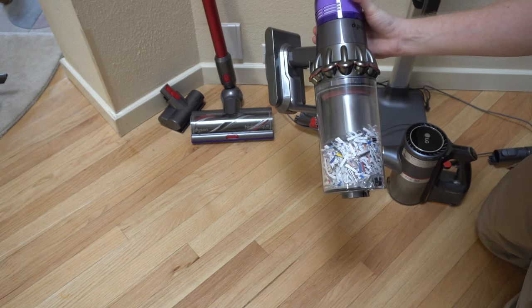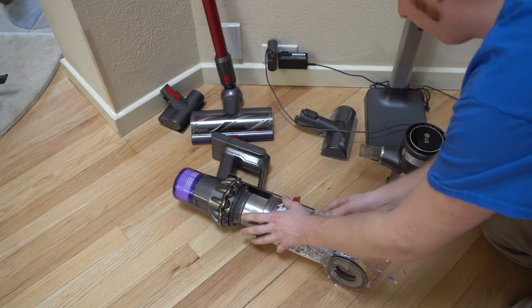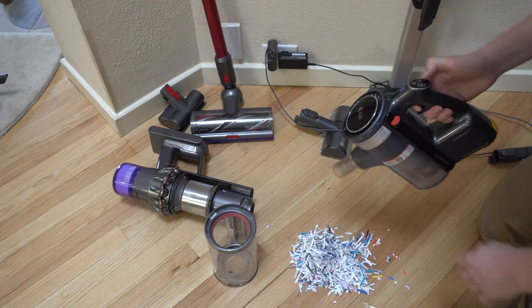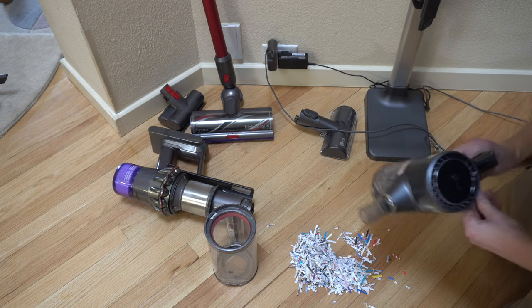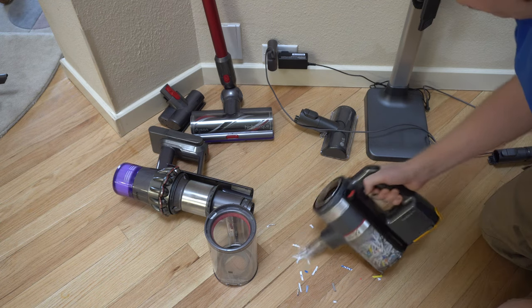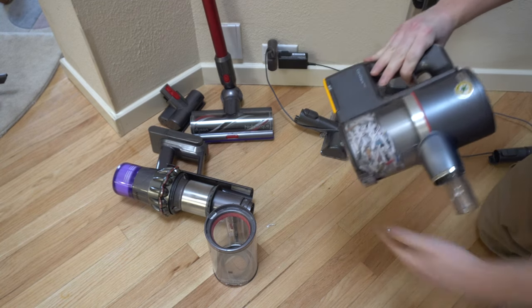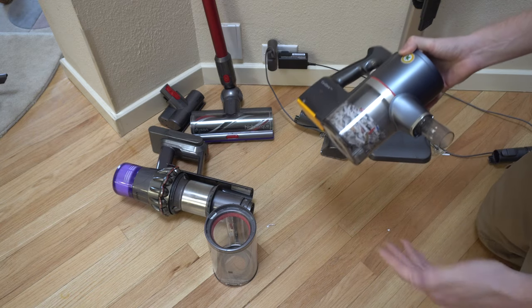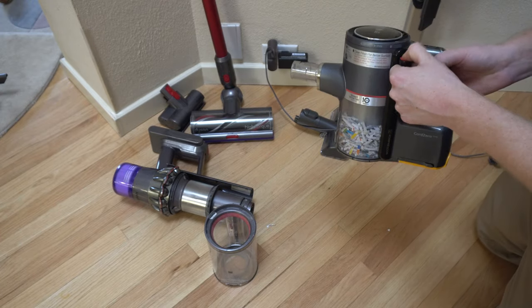So that bin is full with the Dyson V11. Let's see how much the LG can pack in there. As you can see, the bin sizes really are not that different in practicality. I filled it up to the max, and it's still got plenty of suction after that, which is kind of cool. And again, you have a packer — or a compressor as they call it — right here.